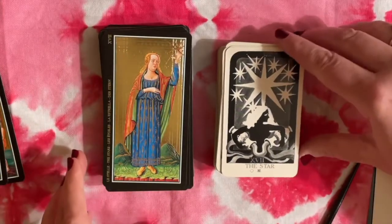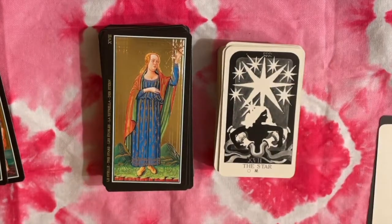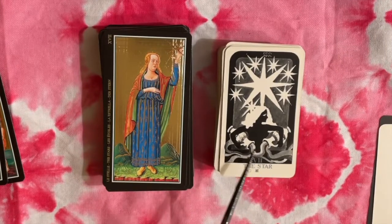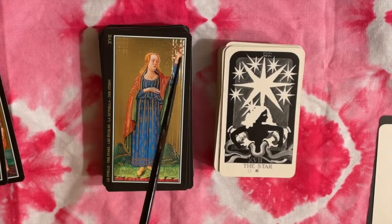Here's the Star card, which is funny because it reminds me of Temperance as well — she still has these two jugs of water being mixed — whereas in the Visconti we just have a woman holding a star.